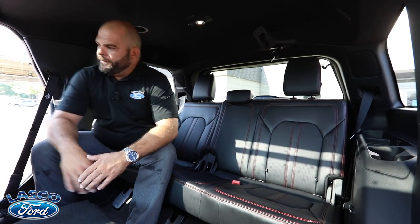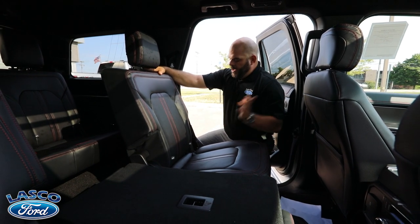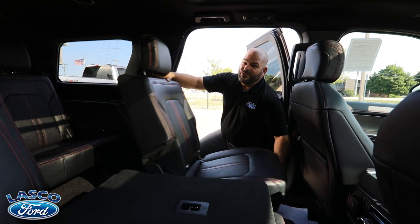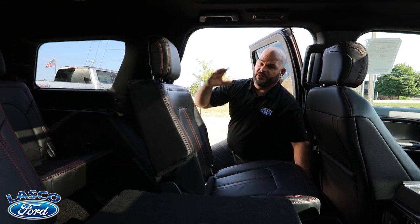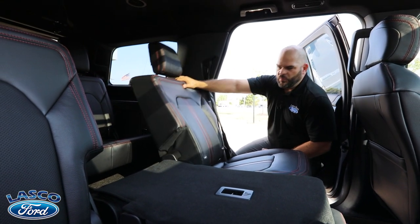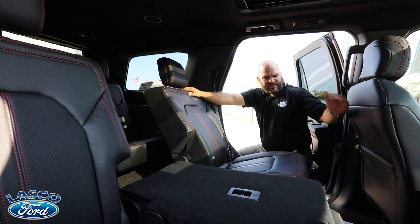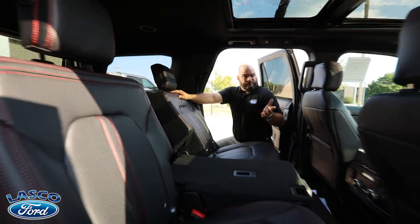Before we head to the front, there's a class-exclusive feature of sliding the second-row seat forward and back, giving rear passengers with longer legs more room. There are huge bolsters on the seat, it tilts as well, and there's a giant map pocket with contoured seats for driver and passenger.